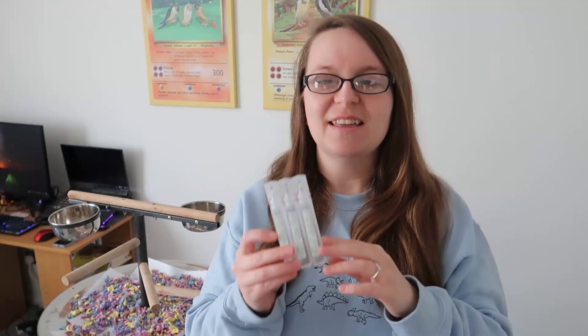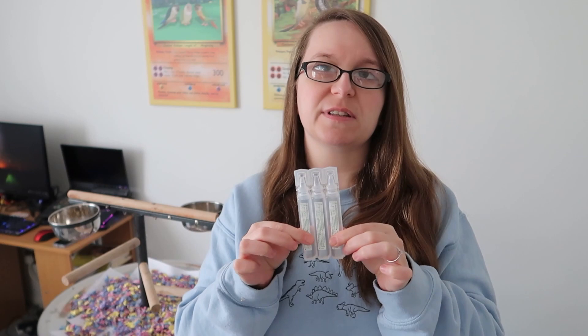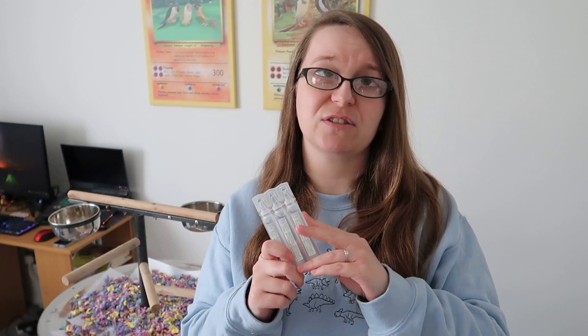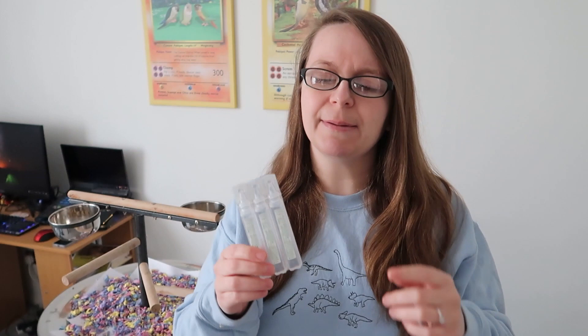The next item is saline eye wash drops — these are single-use containers and I bought a big box of them on Amazon. They're very good: if your bird gets something in their eye, maybe a bit of dust, you can flush it out. We had to use these with Pickles once because she had a bit of an eye irritation, and it was great to have them on hand. Since it's just saline, if your bird has an open wound you can also wash it out to get rid of any bacteria or dirt. I also have some in our human first aid box.